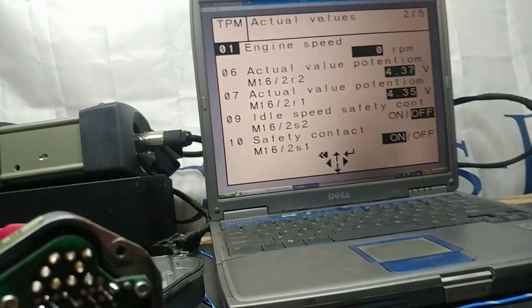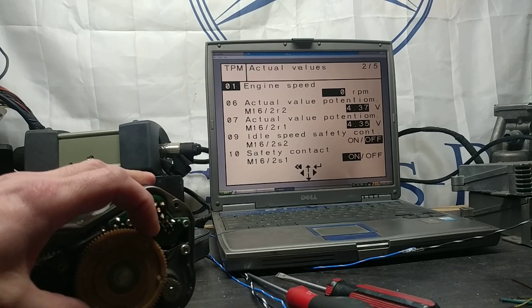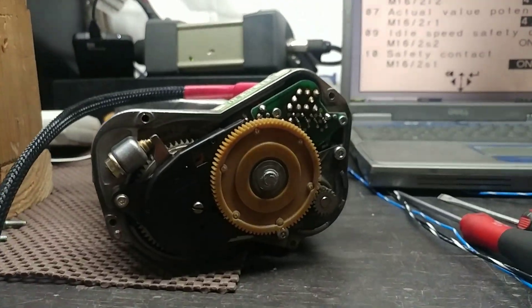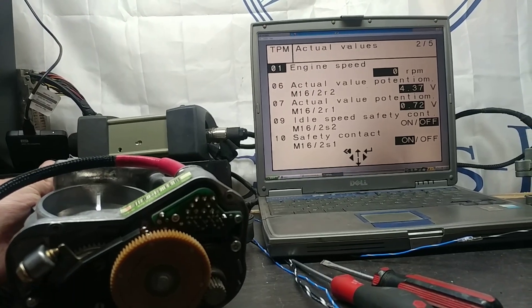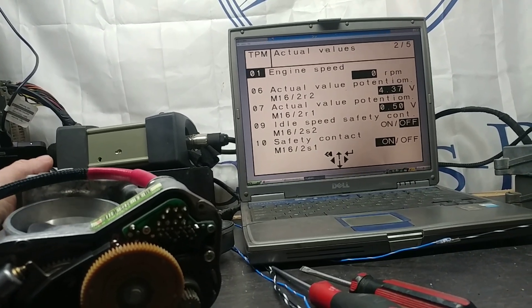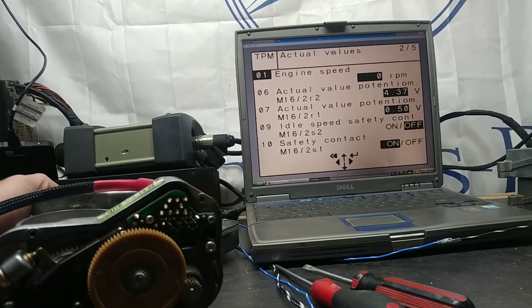Here are the actual readings — readouts come in and they're fine. When I move the gear, readings stay in the same range, which is good because the motor, gears, and mechanism keep the plate where it's supposed to be. Now opening to wide-open throttle, potentiometer R1 changes — that confirms it works. The second potentiometer won't change yet; I'll show that separately.